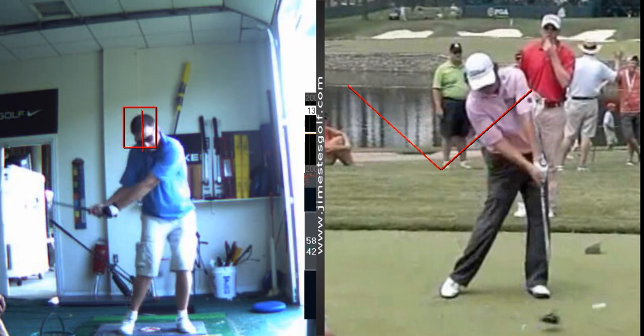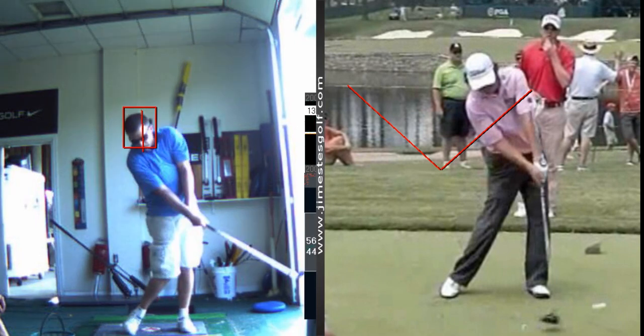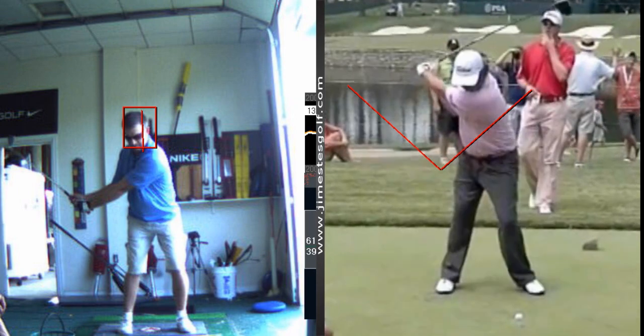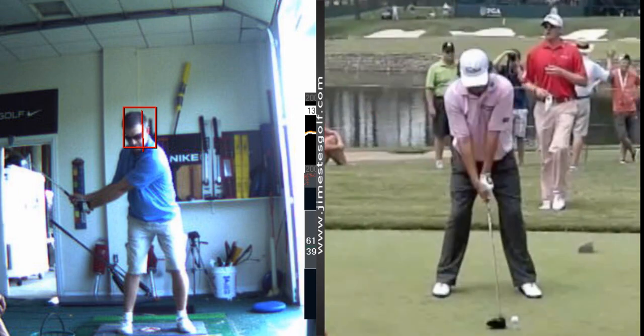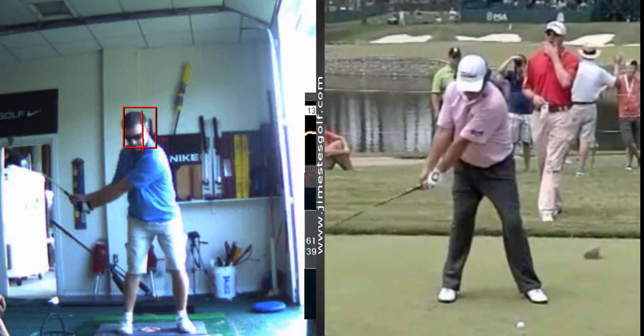That's because you early-release it. If you held the angle longer, you wouldn't bend the left elbow. On the takeaway, you're bending the arms way too early. The right arm — watch Jason Dupner — his right arm will not bend on takeaway. Arms are completely straight on takeaway.